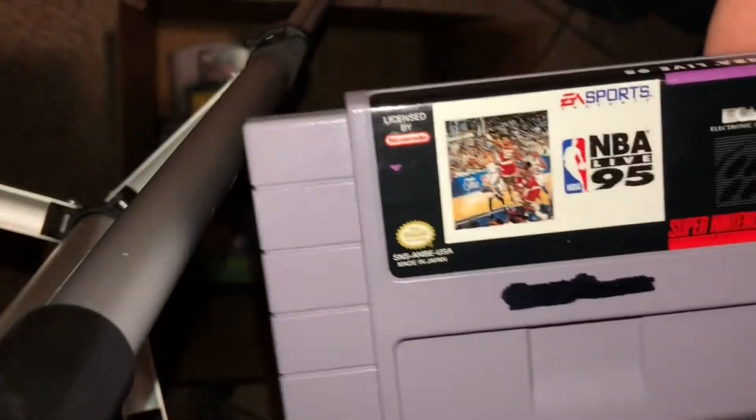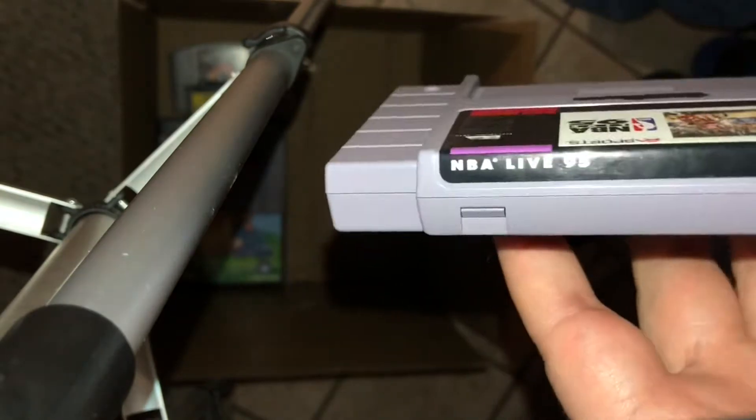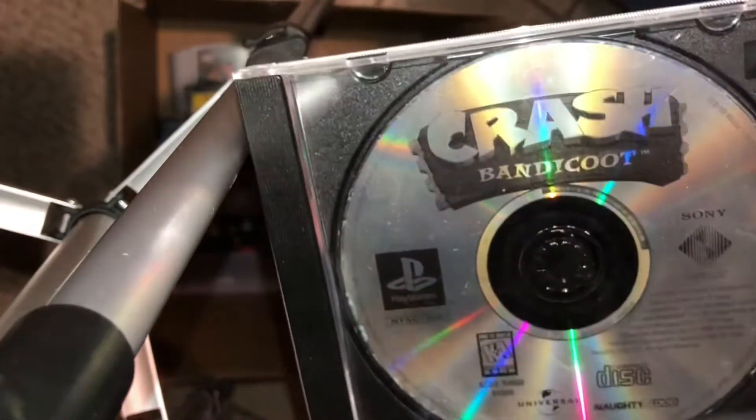Side Pocket is another one that I had a duplicate of for a while and never got around to putting on eBay or doing anything with. Same for this extra copy of NBA Live 95, which has a really weird black mark on the front — like somebody used a Sharpie to cover up the previous owner's name. But that's the way I got it, so I can't do anything about that. Here's a copy of Crash Bandicoot loose.